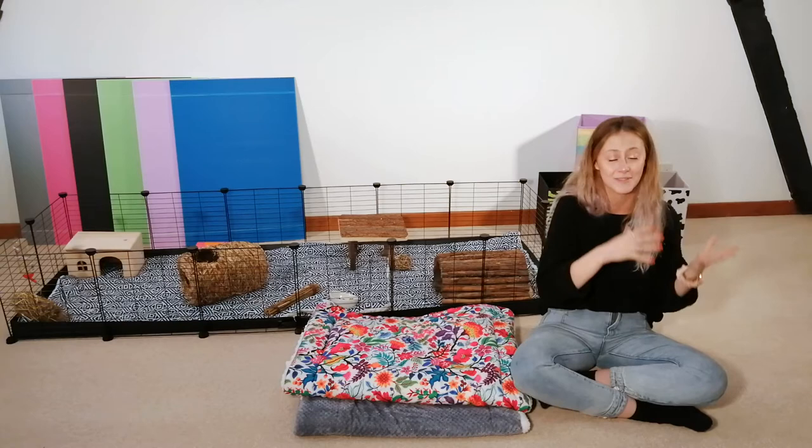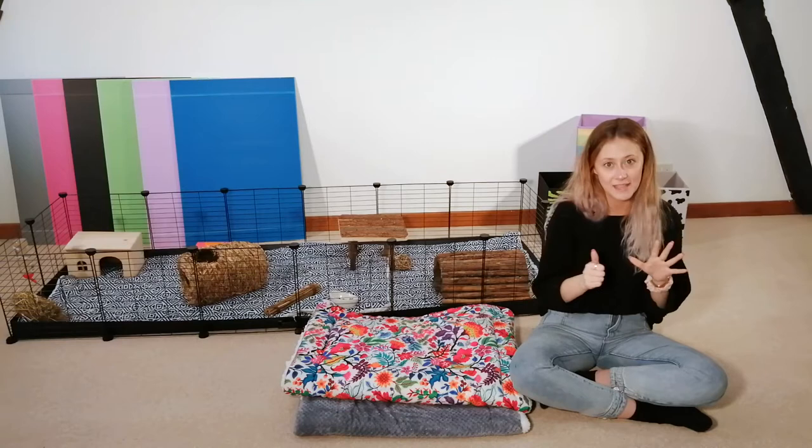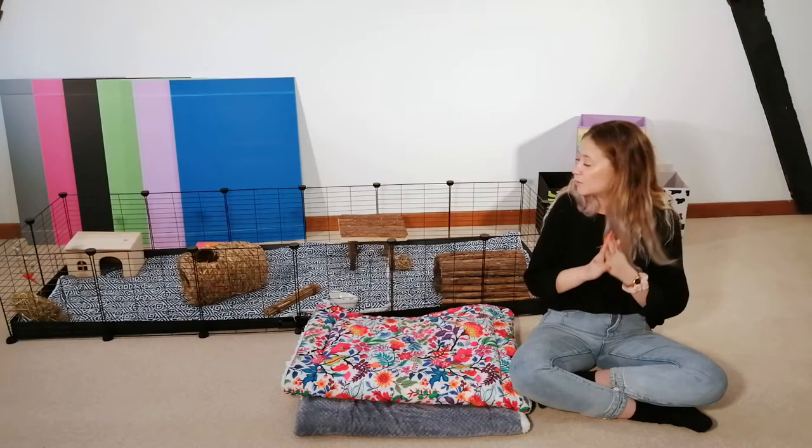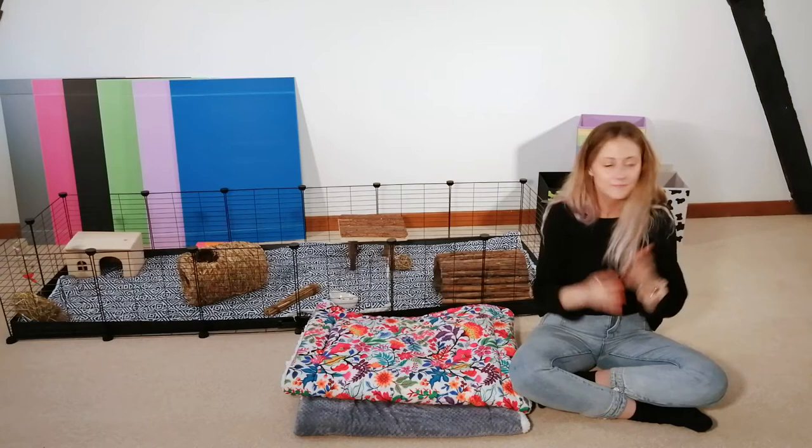Number six — long-haired guinea pigs. Long-haired guinea pigs like we have here, they can sometimes get paper bedding or wood shavings caught up in their hair and get very knotted and tangled. We don't have that problem with fleece liners because they're just one soft, comfortable layer to roll around on. So there's nothing tangled or knotted in their hair.